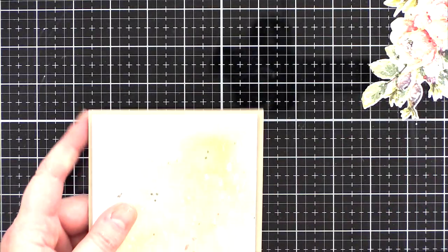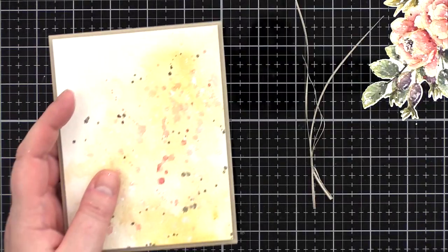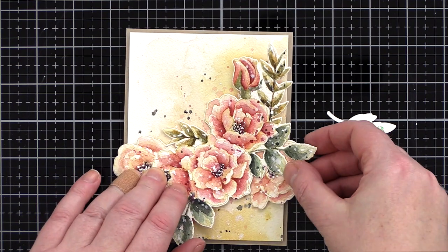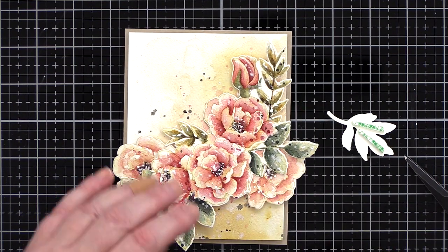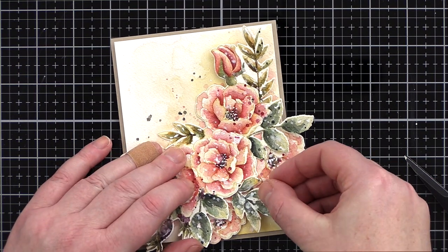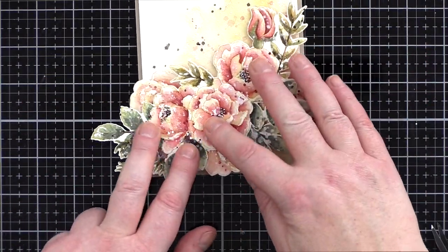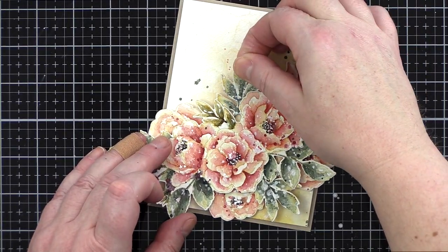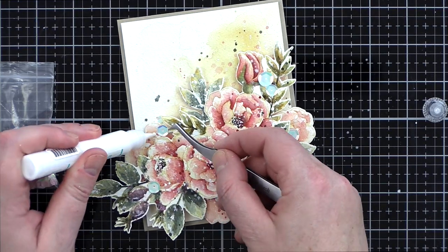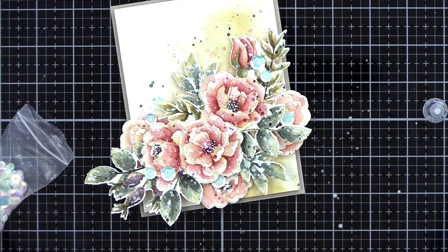I added the watercoloured background panel to a Desert Storm card base cut at four and a half by five and three quarters inches, which is just slightly larger than an A2 card base. I arranged the die-cut images on the card front and kept the individual pieces in place with foam tape. To add more dimension I added a double layer of foam tape to raise the main focal point slightly. I also decided on adding another leaf sprig to the arrangement, so went back and stamped, watercoloured, and die-cut that before adding it to the card. I then scattered around a few sequins and kept them in place with Gina K Connect glue.